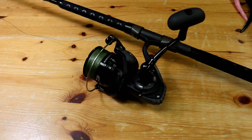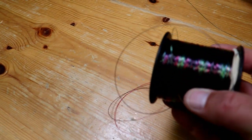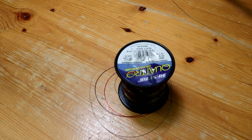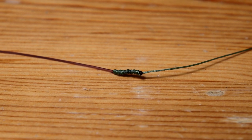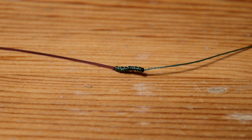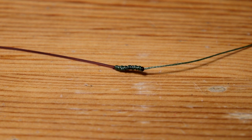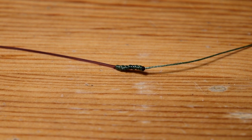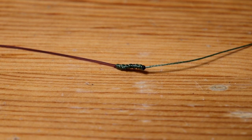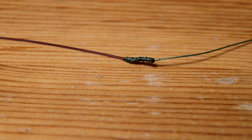Now we're going to put a mono leader on top of the 40-pound braid. I'm going to use this Quattro multicolor camel line — it's a 40-pound mono. You could go fluorocarbon if you need it. I did a simple Albright knot from the 40-pound Jaybraid 8 into the 40-pound mono. I'm going to take about 6 to 8 feet of mono for the leader. Sometimes you want to go a little shorter if the knot gets caught in the guides — trim it really tight to prevent that. You could also do the FG knot, which is a smoother knot through the guides. For this rod I'll probably do about a 6 to 7-foot leader.